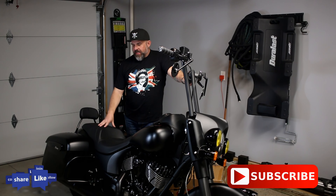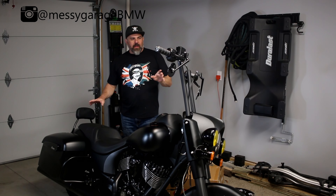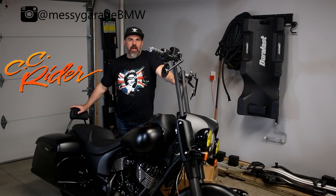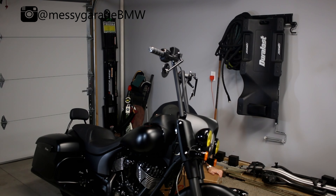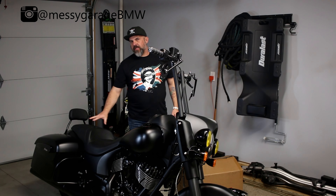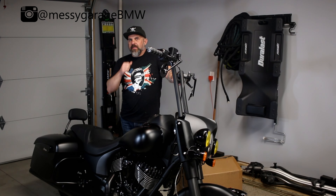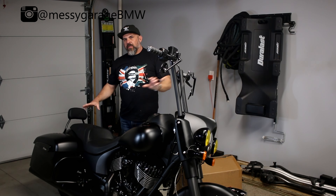Today I'm going to swap out the seat on my Indian Springfield Dark Horse. A company called CC Rider reached out to me on Instagram and asked if I wanted to review one of their seats — so this was sent to me by CC Rider. It is a rider and passenger seat, a two-piece. It's a lot closer to the stock Indian seat than the Rogue seat is with the two pieces.